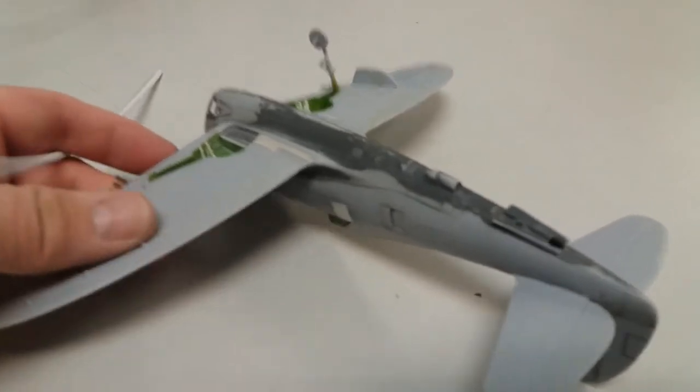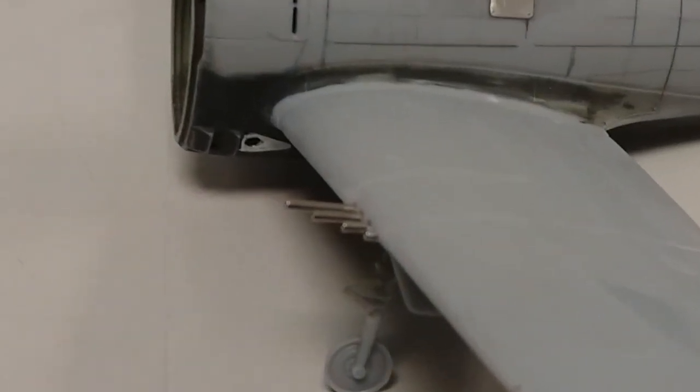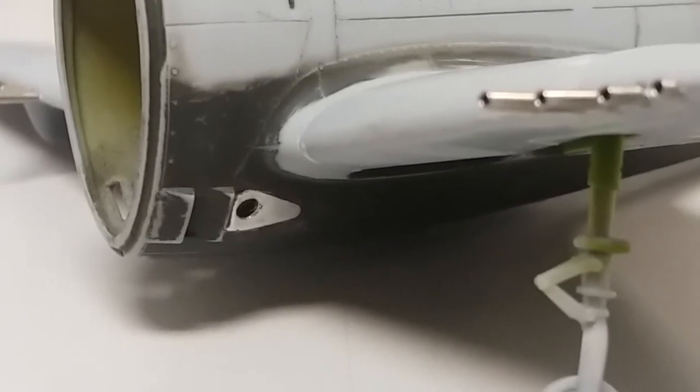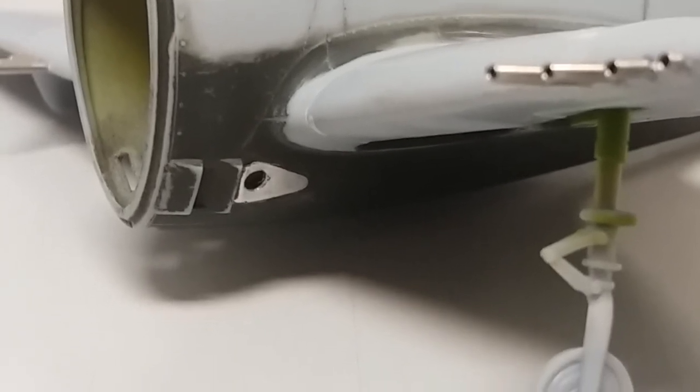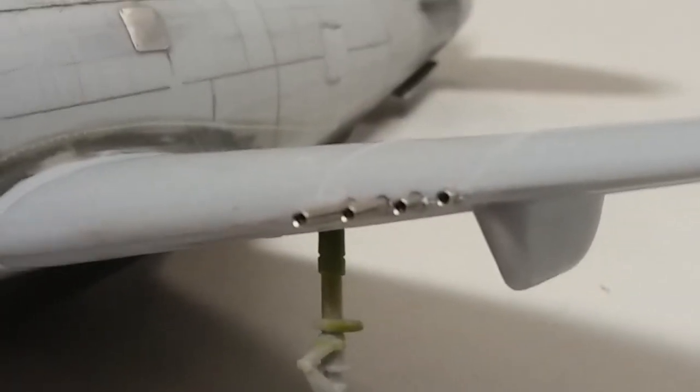I ended up putting some covers here for the exhaust, so I still need to put those in there. I used some soda can aluminum to add that detail there, as I explained in a previous video. So I just need to put the exhaust tips in there.